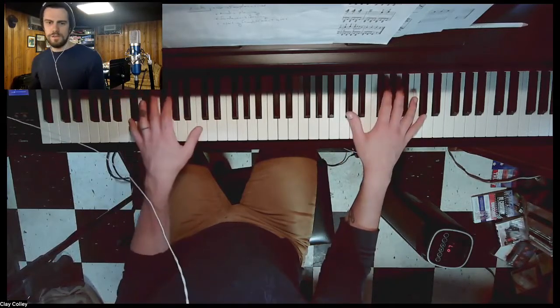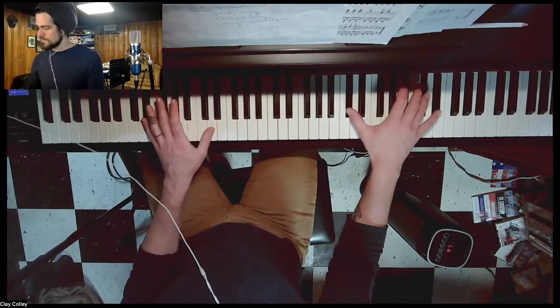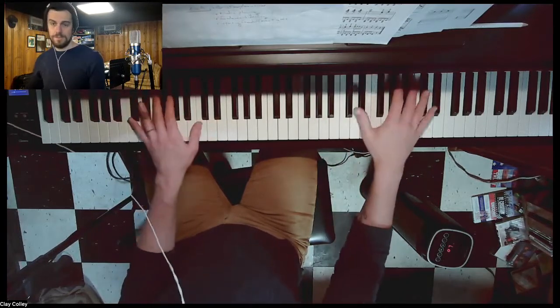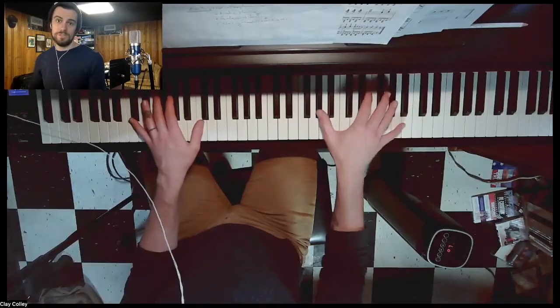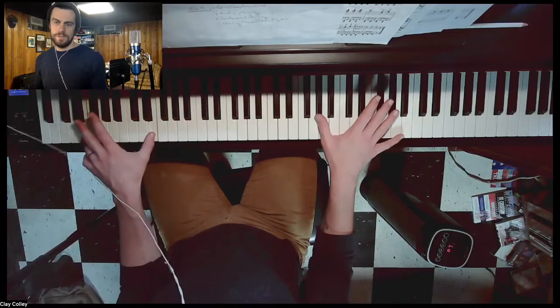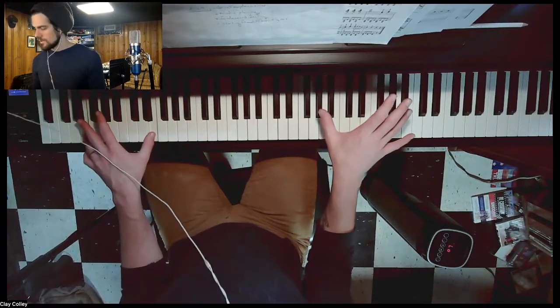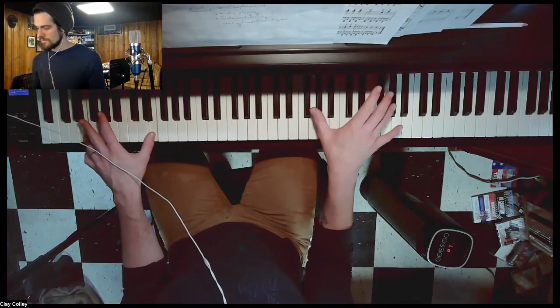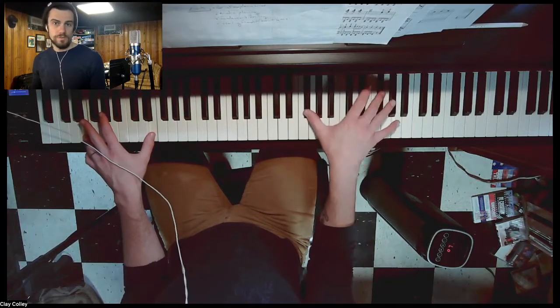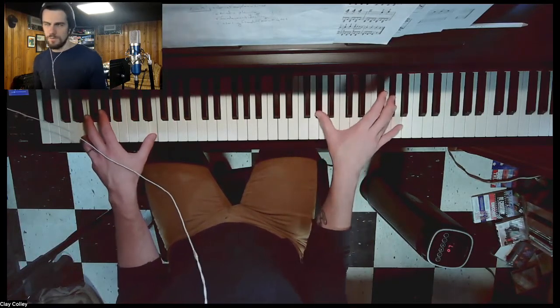Okay, so once again. D, C, D, C, B, G, F. This one's easier and it's G sharp, F sharp, G sharp, B, G sharp, F sharp, G. So I'm not going to say the sharps, but you know they're supposed to be there.